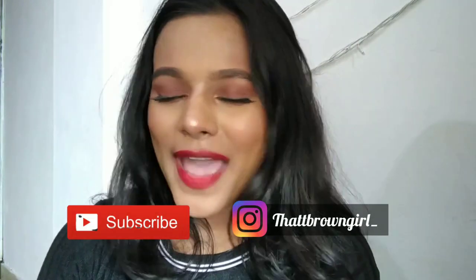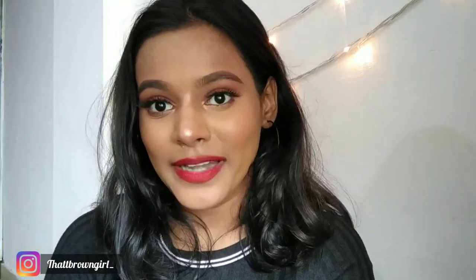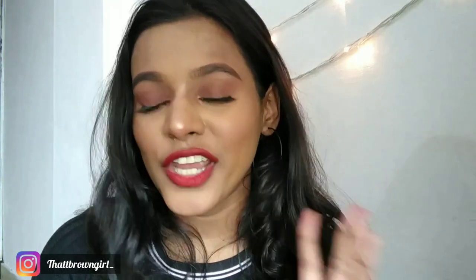Hello, welcome or welcome back to my channel. I'm Sonal and I make beauty related videos. Today I did this makeup look using all Sugar Cosmetics products. This video will be all about first impressions on Sugar Cosmetics. Watch till the end because I'm going to give you a lip swatch of three lipsticks which I absolutely loved.